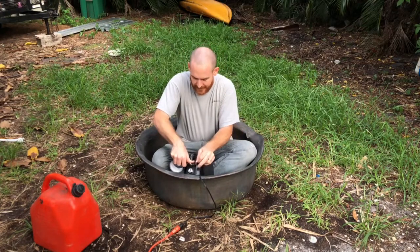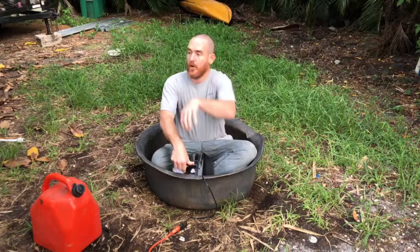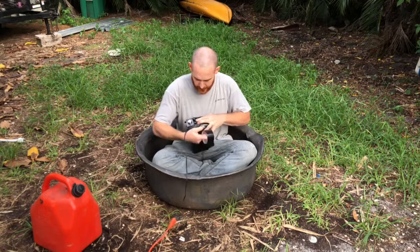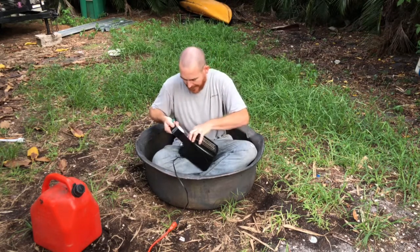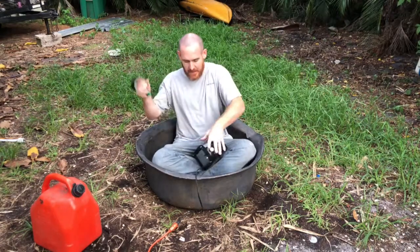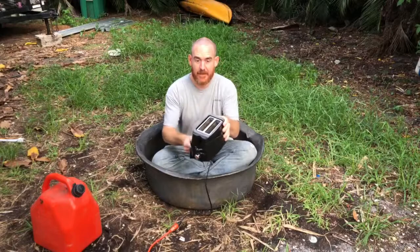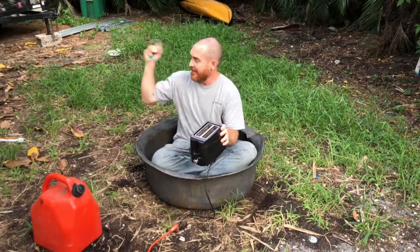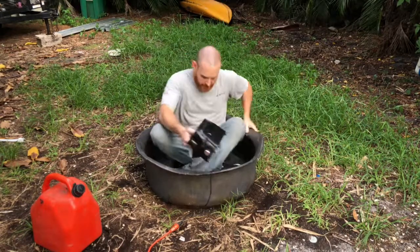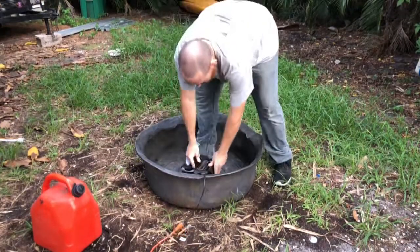I want to pour gasoline on it, and I have an extension cord over there to plug it in. Hopefully nothing super crazy happens. I want to pour gas in it, plug it in — here we go. I do have a water hose if I need it. I might go ahead and just turn it on just in case. Ready? Okay, here we go.